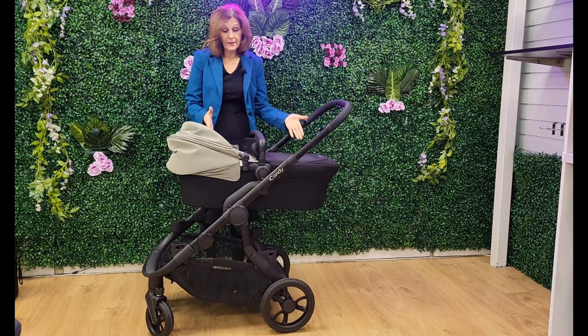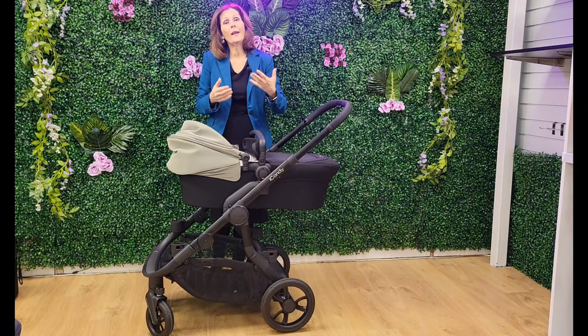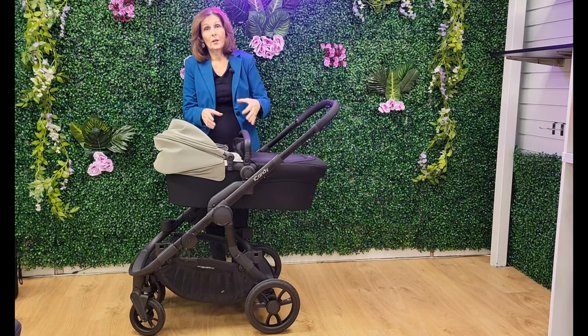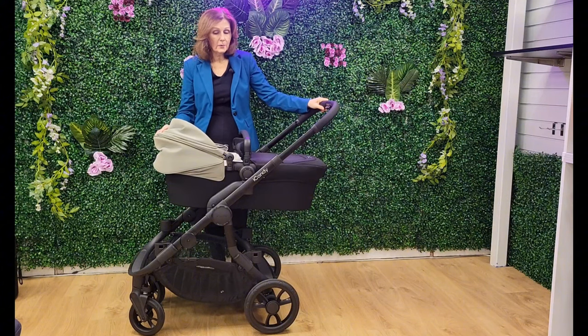It's got a big size carry cot. The iCandy Orange has always been really clever because both the seat unit and the carry cot are full size. So if you're using it in double mode, you're not making any compromises whatsoever in terms of size and space. Your baby will still get just as big a unit as if you were buying a single, but you do have that longevity as well.